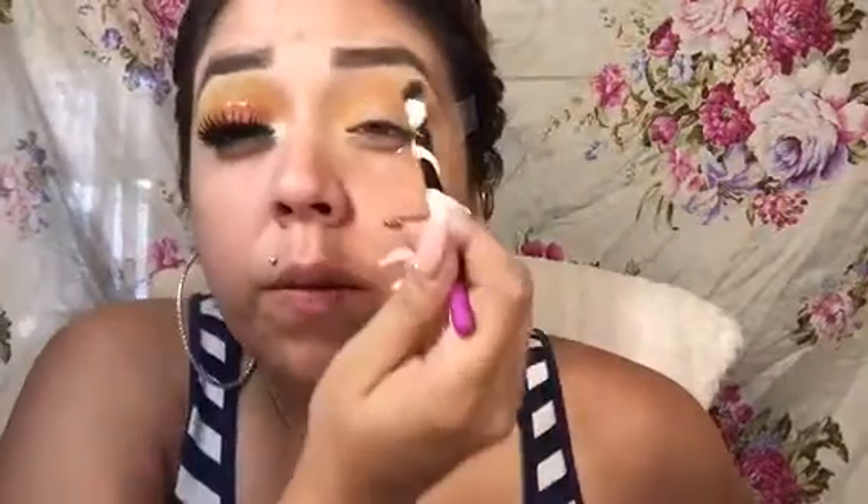So when I tried to upload it, the little clips were gone. Okay, so now I will be going in with this yellow — it's a really pretty yellow. I didn't even think it was that pigmented.